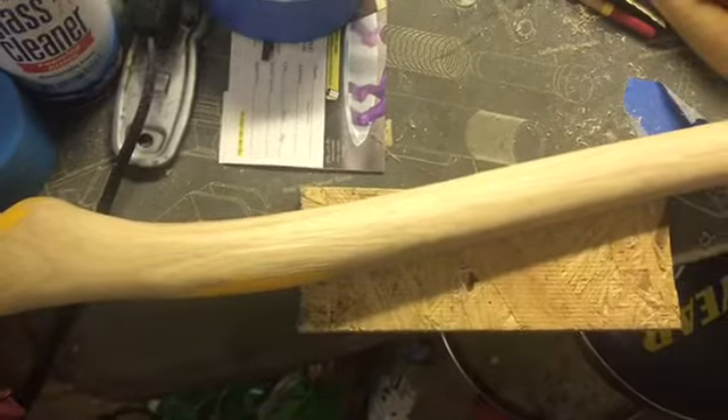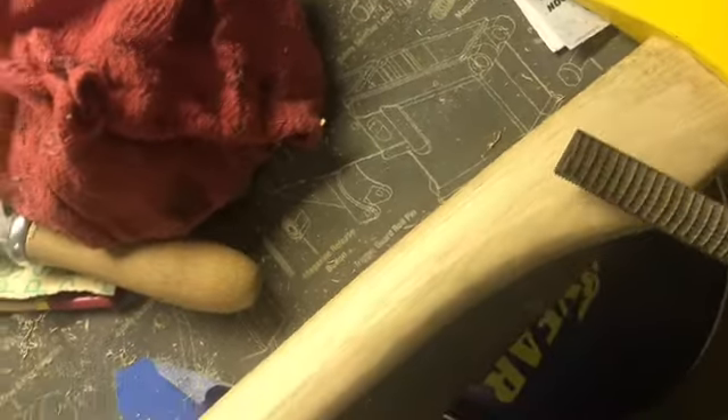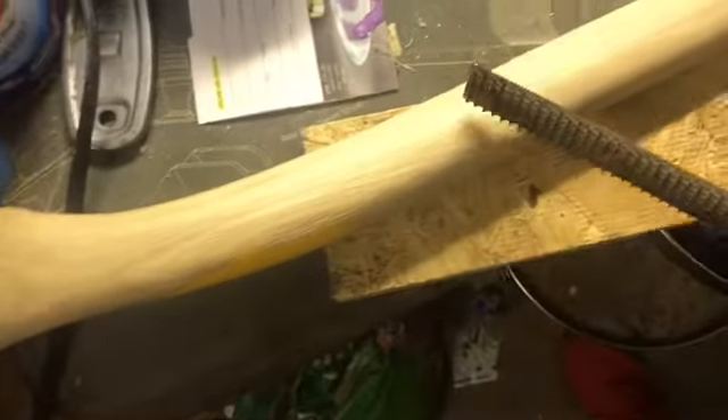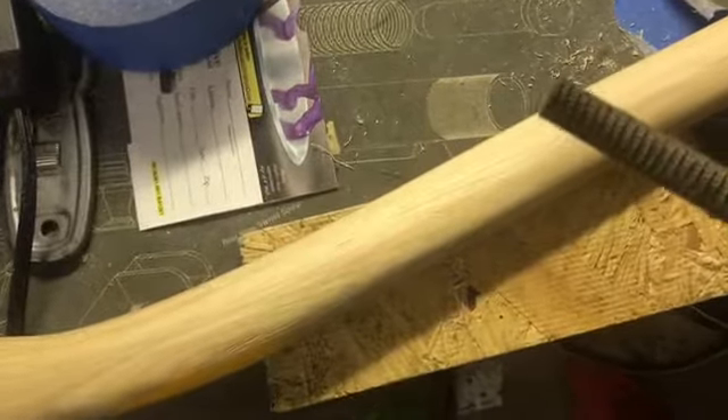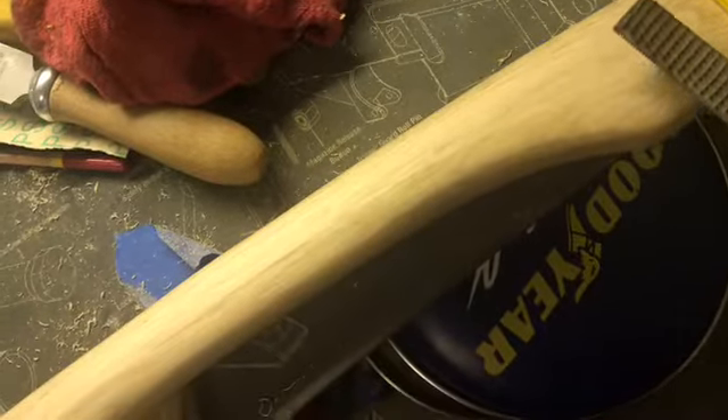This is one of the better handles I've shaped. Oxencoff has really excellent steel and their handle wood is fairly good too — it's American hickory. One difference I did notice is that this hickory is a little bit more pithy, meaning lighter and not as hard as some of the hickory we have here in the states.